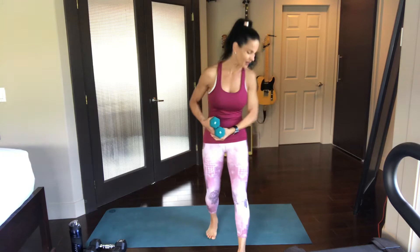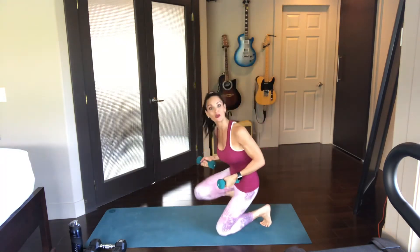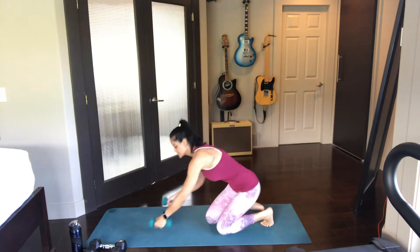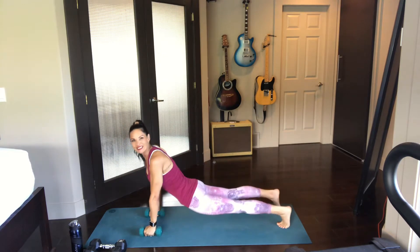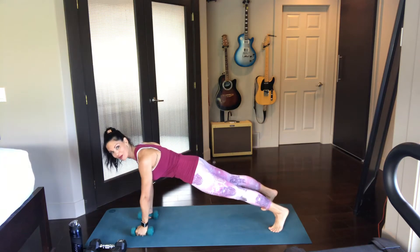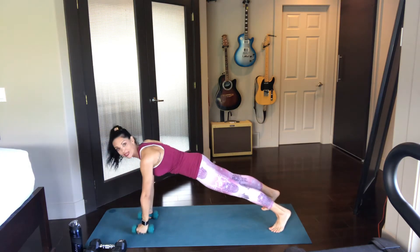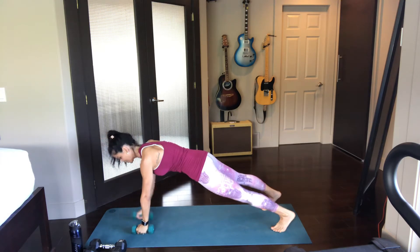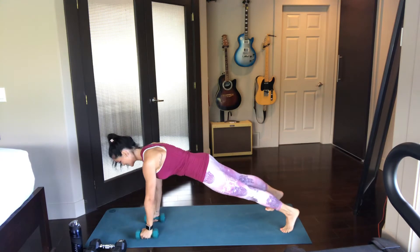We're going to get down onto our yoga mats, or maybe you just have a place on the floor — that's fine. We're going to get down into plank and we're going to do a front raise. Make sure that your wrists are right below your shoulders and your legs are nice and long behind you. Don't pooch up the bum, don't let that belly sag down to the ground. Are you ready? Let's do this together.